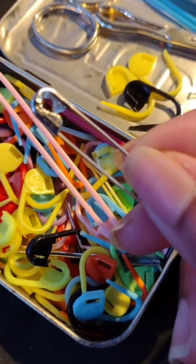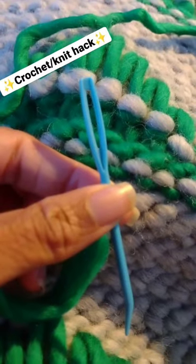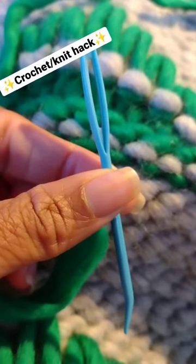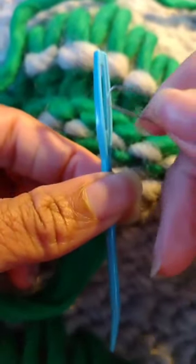I keep a safety pin in my crochet kit for a very specific reason, and now I'll show you why. Sometimes when I work with thicker yarns they don't always cooperate with the darning needle that I have on hand, and I don't always have my threaders with me.